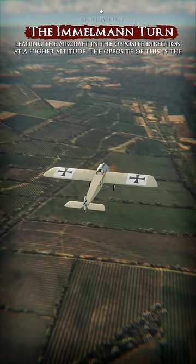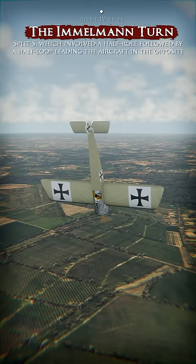The opposite of this is the split S, which involved a half roll followed by a half loop, leading the aircraft in the opposite direction at a lower altitude.